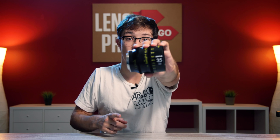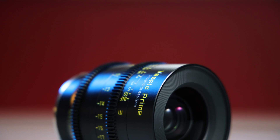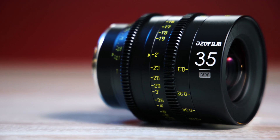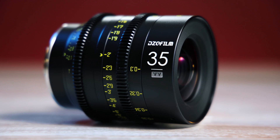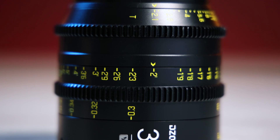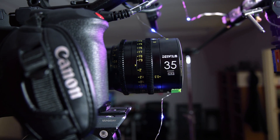Hey, what's going on everybody, it's Dom from Lens Pro2Go and Lens Rentals, and welcome back to the channel. In this week's video I'm going to be reviewing a pretty impressive lens from DZO Film — the 35mm T2.1 Vespid Prime. I'm going to break down the build of this lens quickly and then test for a lot of the major characteristics so we can see what this thing is all about.